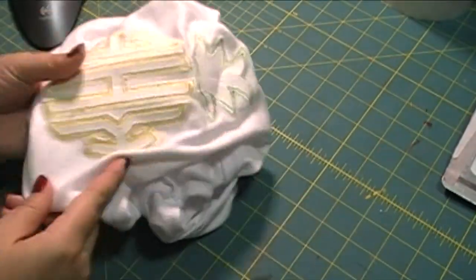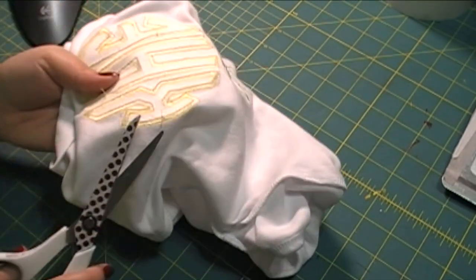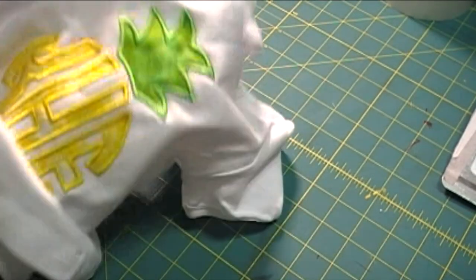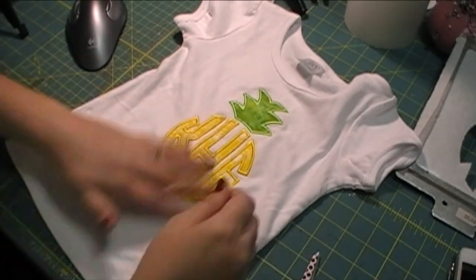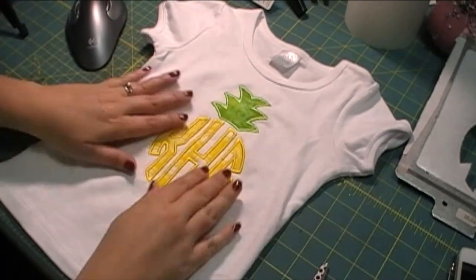Sometimes when I pull it off in the past it leaves a lot of the sticky back stabilizer on the shirt, so by using a little bit of pressure with my thumb and helping release those stitches, the majority of the sticky back stabilizer tears away a lot easier and cleaner.